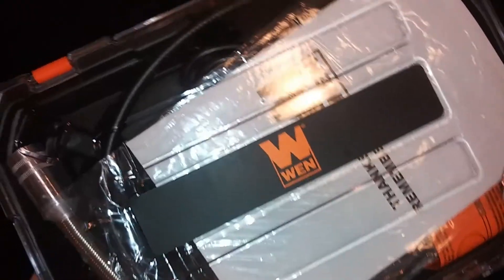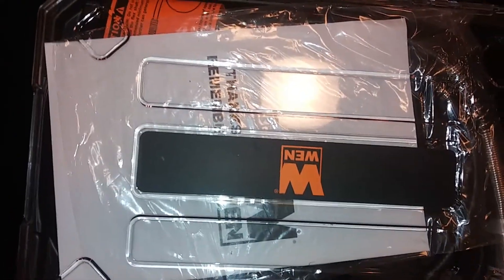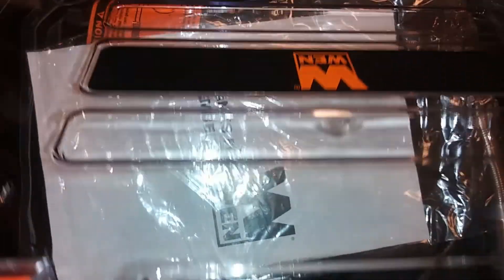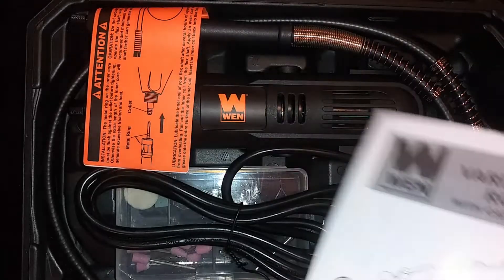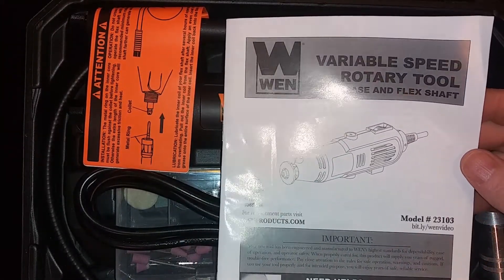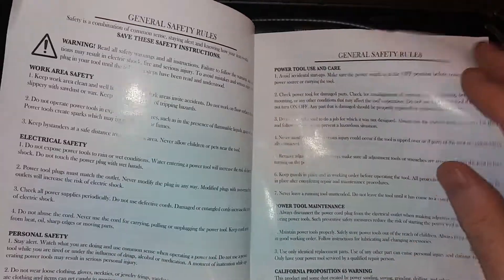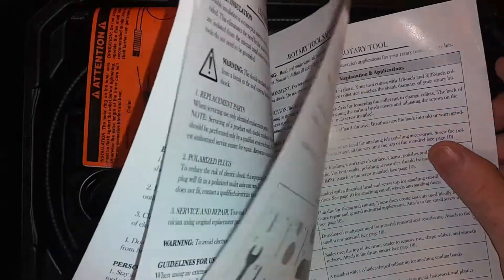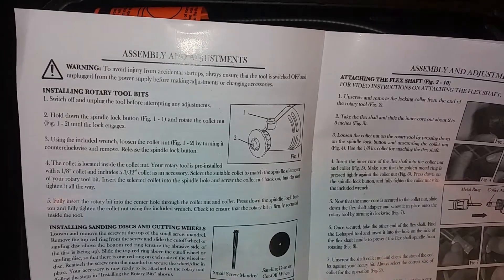There's the case — it's plastic, I don't know if it's built to last, but it is a case. All right, there's the rotary tool right there. If I can find a piece of wood I'd probably do some damage to it. The instructions and chuck are in there too.